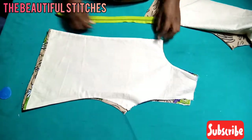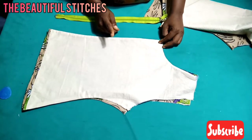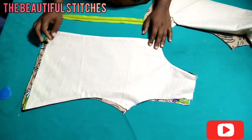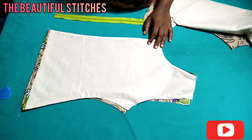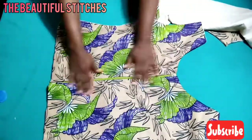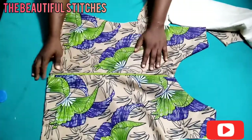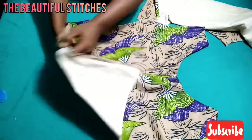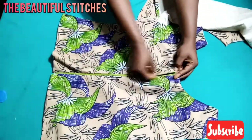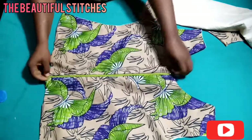Here is my zipper — I'll be attaching it at the center back. Remember I added 1.5 inch; I've used half inch to seal it, and I'll be using one inch to attach my zipper. I've finished joining the two sides of the back and attached my zipper, as you can see. It's well attached — a nice and good job.